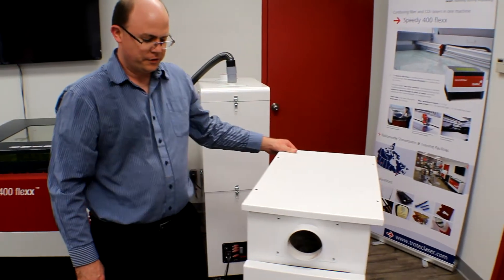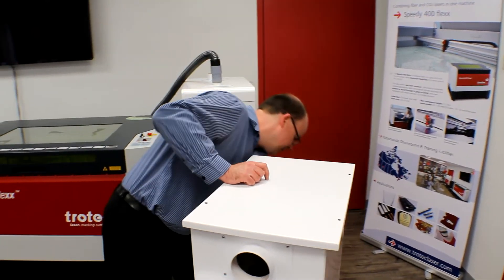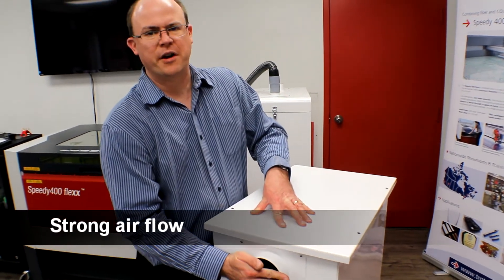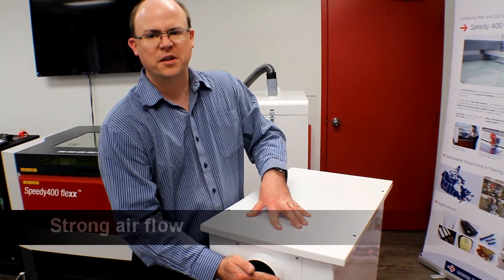All the new filters are in and we're ready to test this. We have good, strong airflow again, so it's ready to go to work for us.